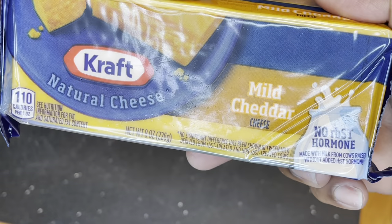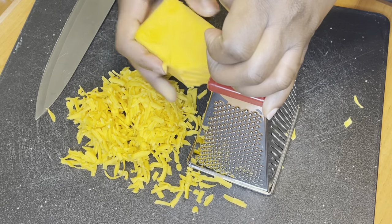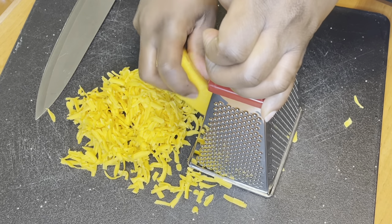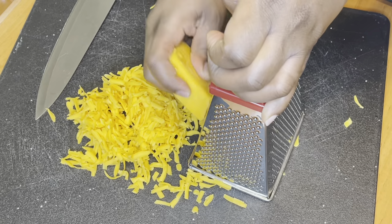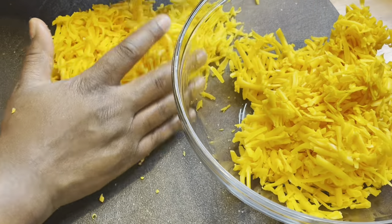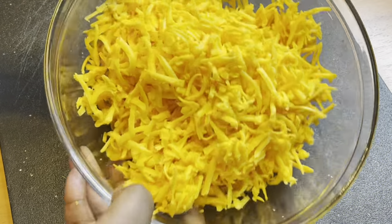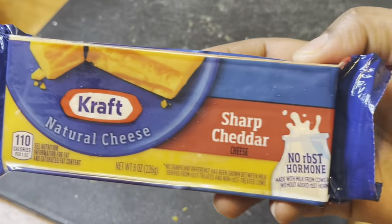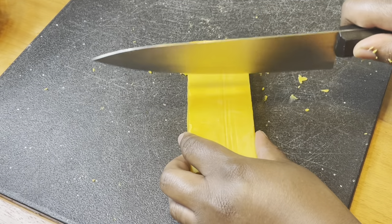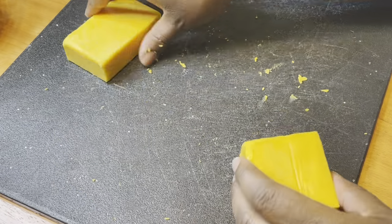I used about two of these small blocks of mild cheddar and one sharp cheddar — I'll put the ingredients in the description box below. I shredded those and then I'm gonna cube about maybe half of this sharp cheddar block. So this is a total of about three of these small blocks of cheese between the shredded cheese and the block cheese.